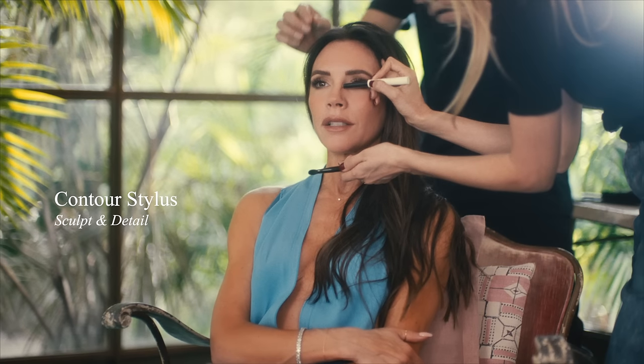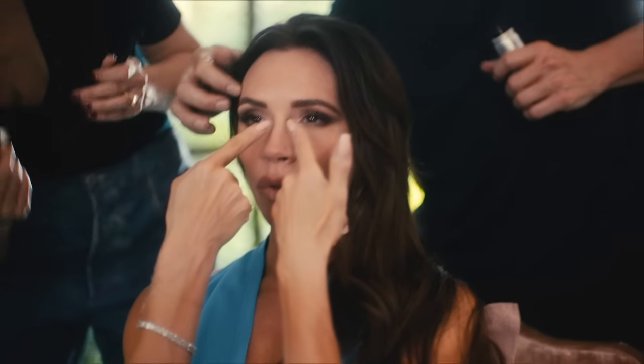This contour stylist — I was so adamant when we were creating this product that you could use it like a little crayon. I want to be able to draw; I like to draw two lines down either side of my nose.